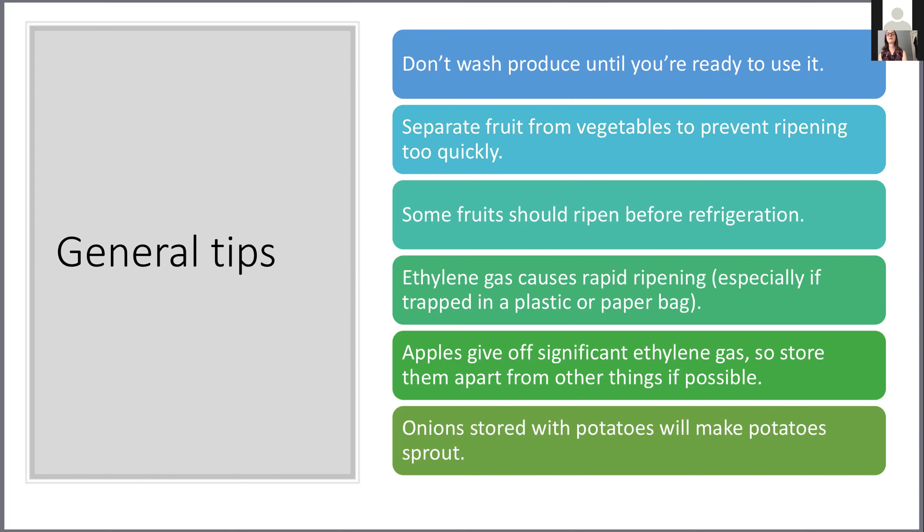Ethylene gas is something you want to keep contained, so some produce is best stored loosely wrapped or in a plastic bag or another type of container. If you have ethylene gas coming out of an apple or even celery, and those things are together both emitting that gas, they're going to spoil in your produce drawer much faster.